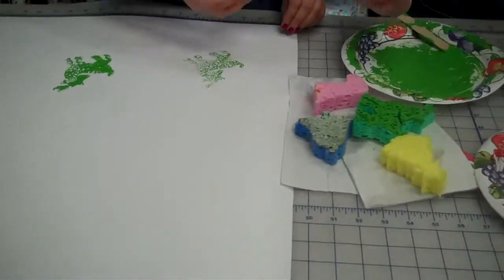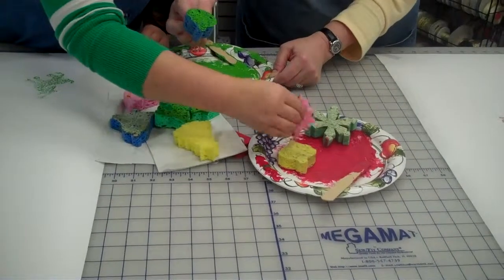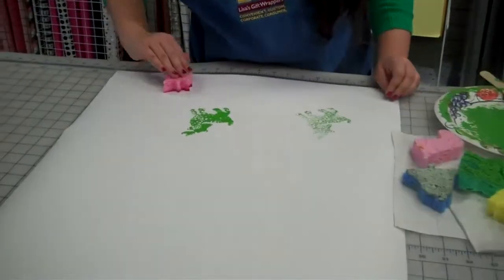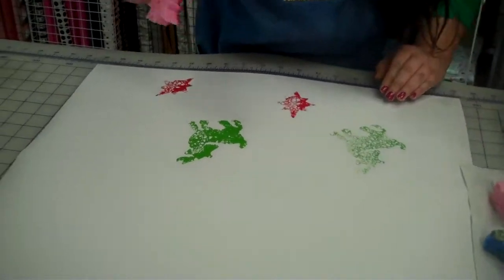Oh, look at your reindeer — how great is that! Mini-Me's going to use some red on a star. I'm going to use some green on an ornament. It doesn't matter what colors, it doesn't matter what pattern. What's fun about this is it's easy to do and doesn't take a lot of time.